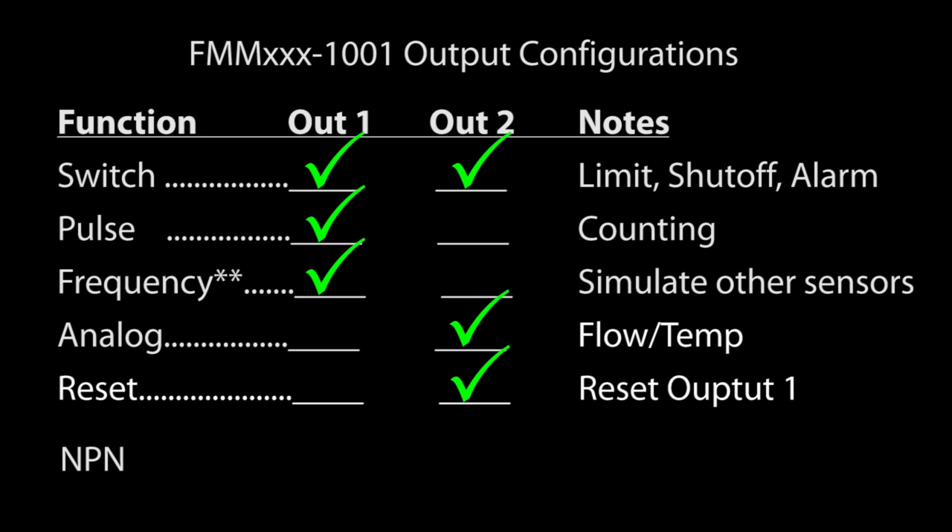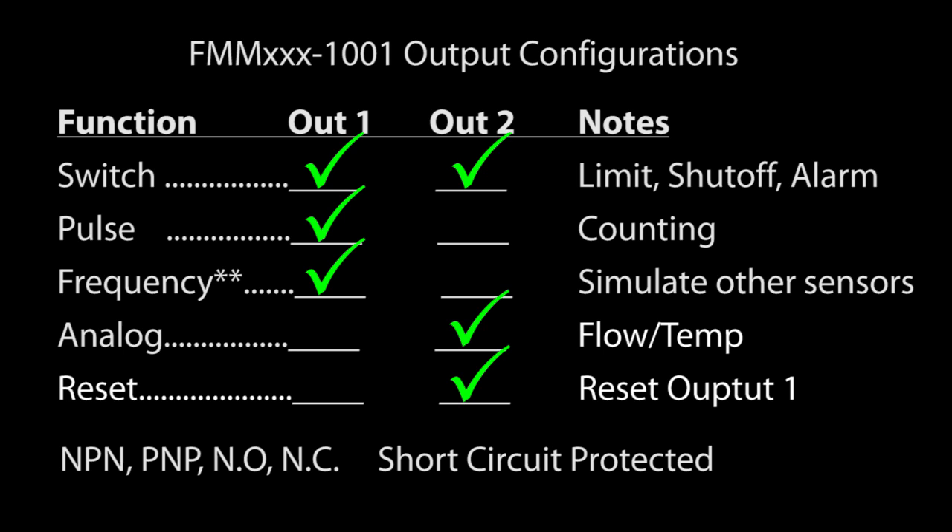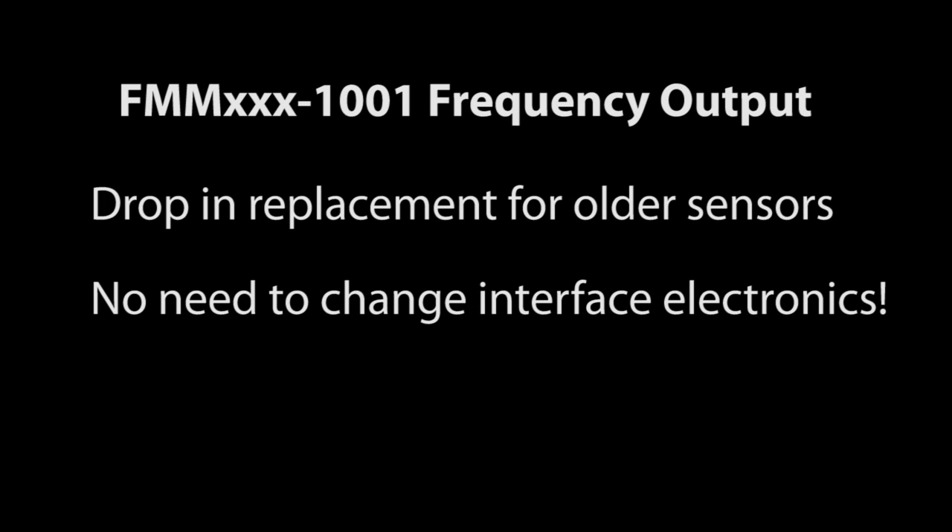The digital outputs can be set up for NPN or PNP, normally open or normally closed, and they are short circuit protected — non-latching. The frequency output is handy if you need to replace another type of sensor, like a paddle wheel that outputs a frequency signal.